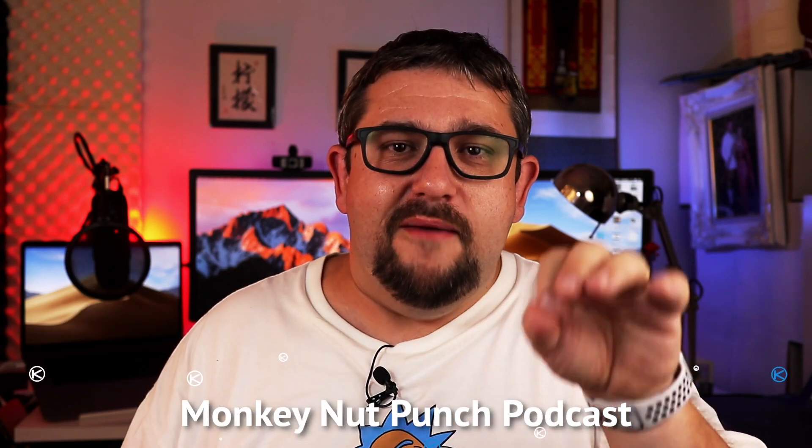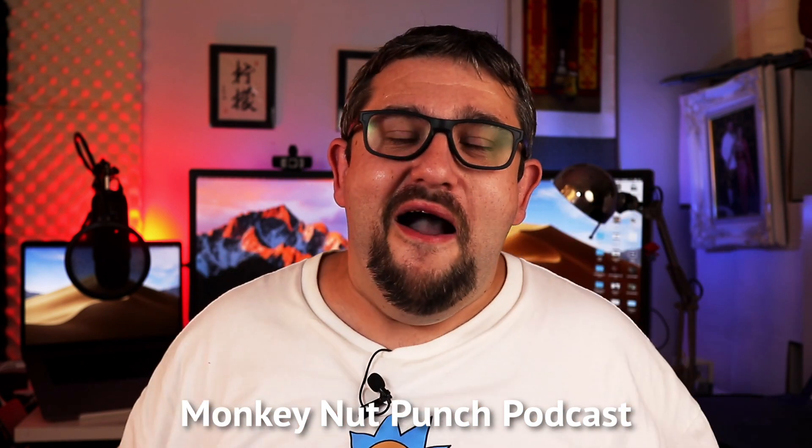I just hit 100 subscribers and I'm really grateful — never thought I'd get there. My two mates I do a podcast with and my wife pushed me into doing this channel, and I'm really glad they did. Speaking of my mates, I'm going to shamelessly plug our podcast — we talk about all things pop culture, geek, movies, sci-fi, Star Trek Discovery, and video games. It's called the Monkey Nut Punch Podcast — don't ask about the name. We're on iTunes and all major podcast directories with a weekly episode. Thank you for subscribing and I'll see you in the next video.